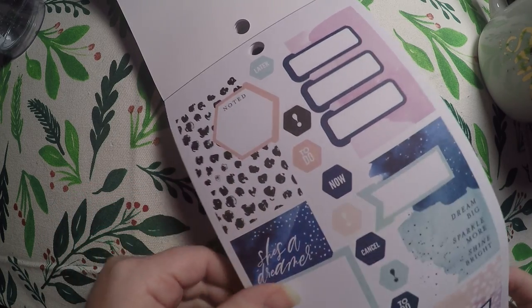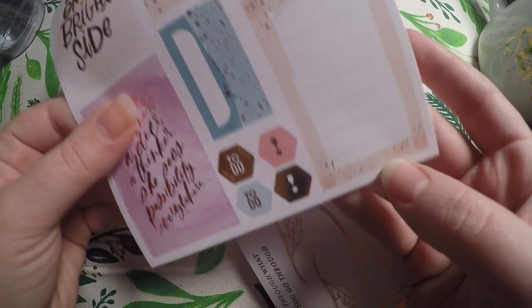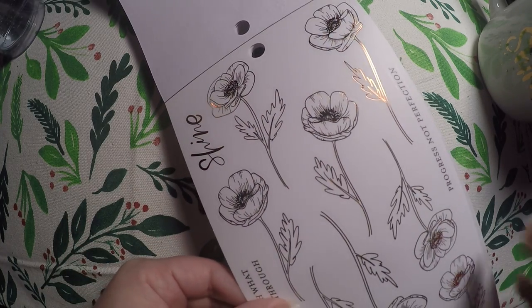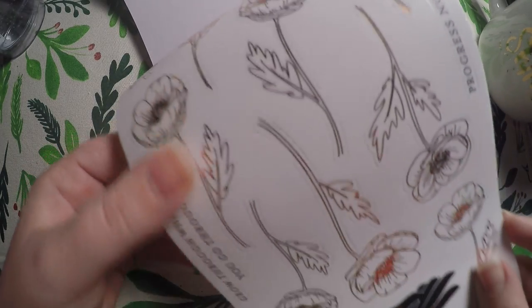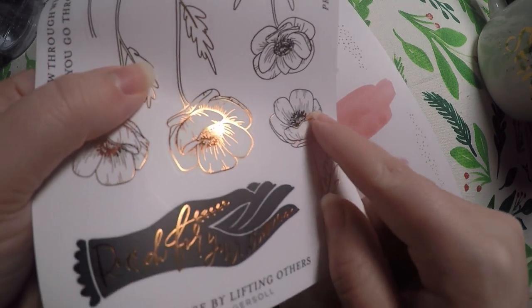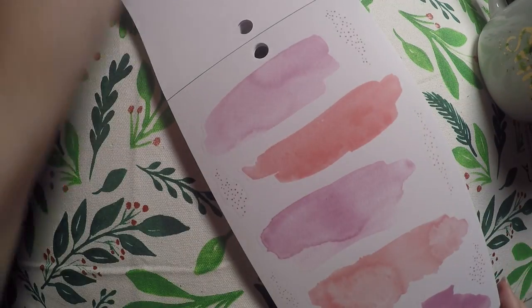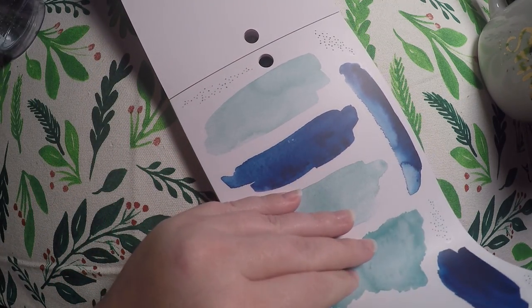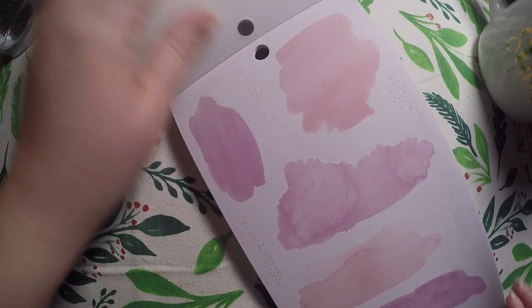'Continuous improvement is better than delayed perfection.' And those look like they could be habit trackers or tabs — however you want to use them. I really like this: the black with that foiling is just so pretty. It's actually all foiled, but if you don't get the glare from the foil, it just looks like some parts are black and other parts are foiled. Very pretty. Then these I was so excited for — I saw them in someone else's planner. I really like the big watercolor swatches. They're huge; I'm not sure exactly what I'll do with them, but I was really excited to get them.